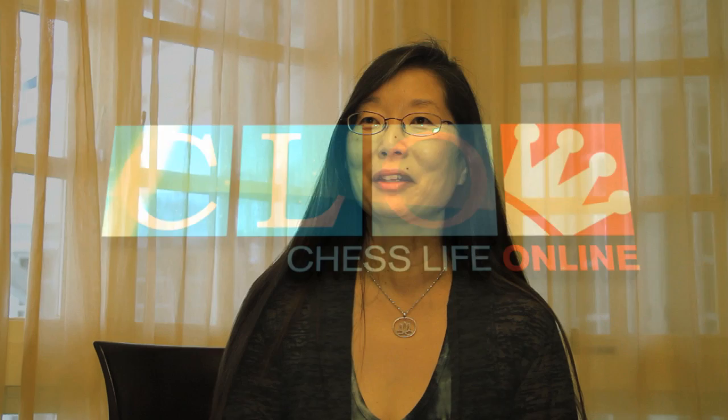My name is Melinda Matthews and my chess and yoga piece came about because my son Nicky plays chess and he's very serious about that, and I do yoga and I'm very serious about that. I had noticed that we seem to get the same sort of high from what we do, and the idea has just been tickling around my mind for probably about a year or so.